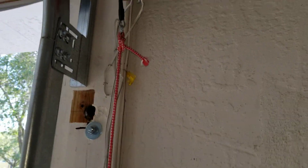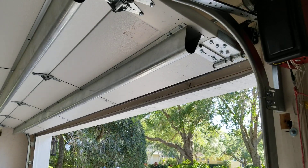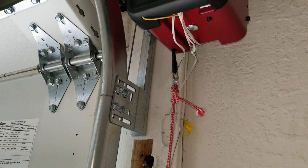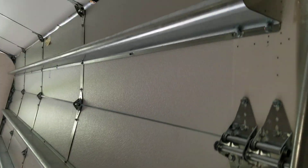You guys got to see this. This door is so jacked up, it won't even close. There's something wrong with this. If you hold the button, I think the safety sensors are out of line — but I don't think so. I think there's either something wrong with the opener or the door. Let's go ahead and run it down. Now, if I hold the button, it will close. If I let it go at any time, it will go back up.